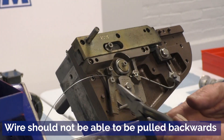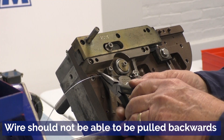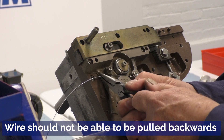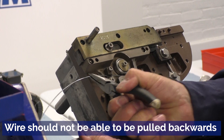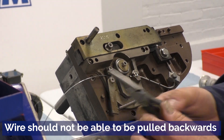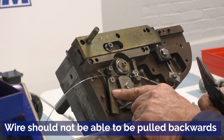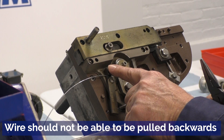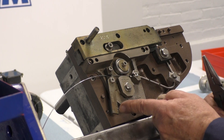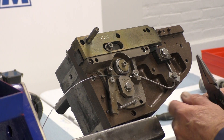To check wear on these parts, take needle nose pliers and pull the wire backwards through these parts. If the wire can pull backwards, then check the 2030, the 2019, and the wire check spring for wear or looseness.